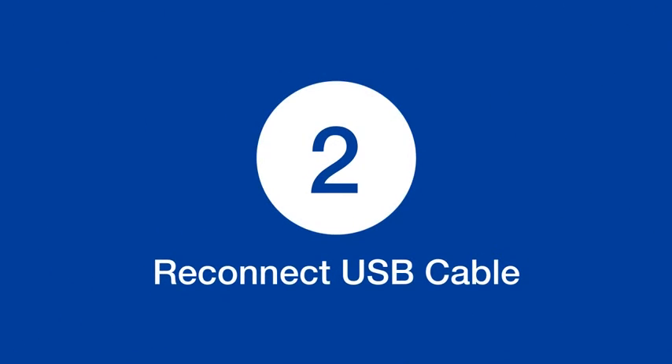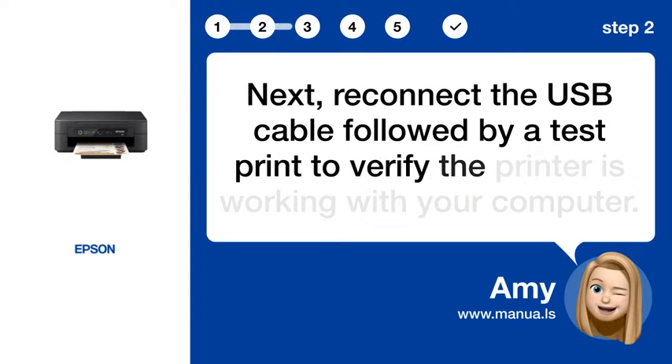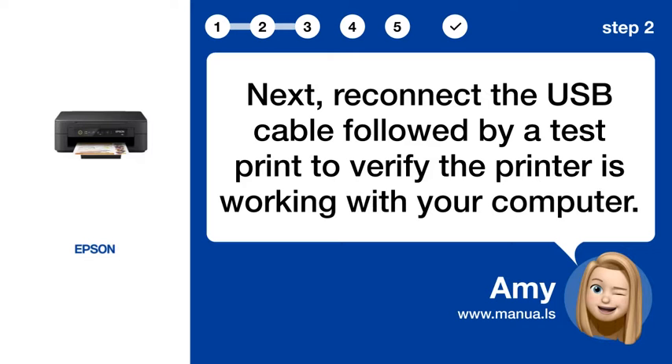Step 2: Reconnect USB cable. Next, reconnect the USB cable, followed by a test print to verify the printer is working with your computer.